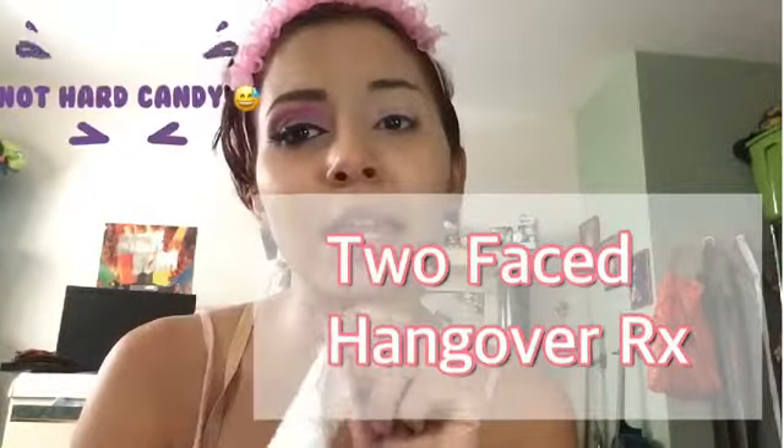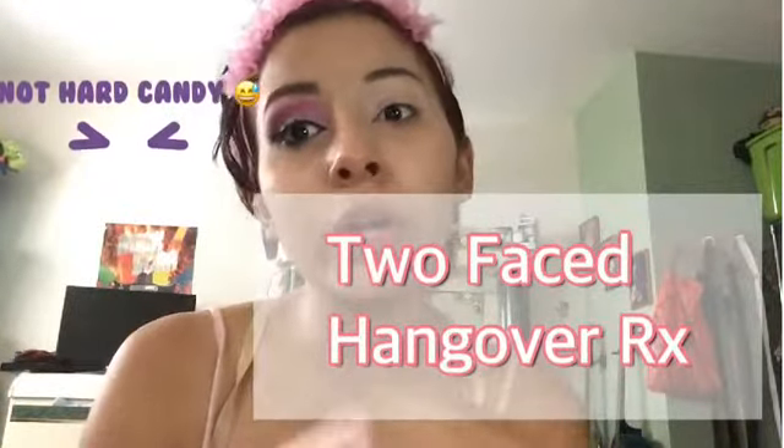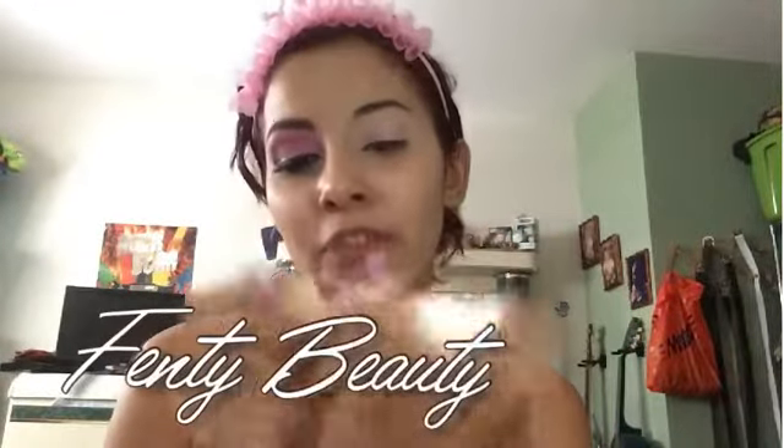I already used the primer I showed in my mini haul — the Hangover RX by Hard Candy. I already gave my opinion on that in the previous video, so if you haven't watched my mini haul, please watch that. I already have it on my face and now I'll be getting straight into the Fenty Beauty foundation.